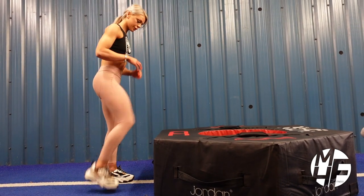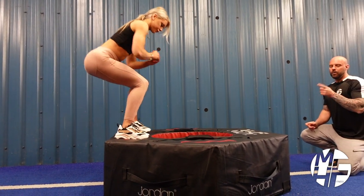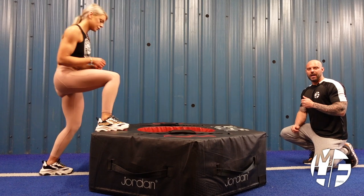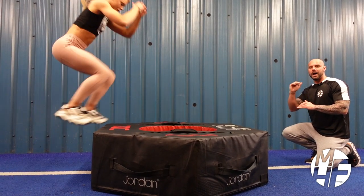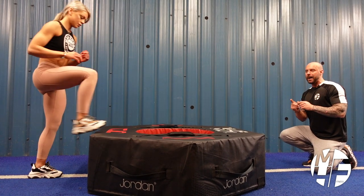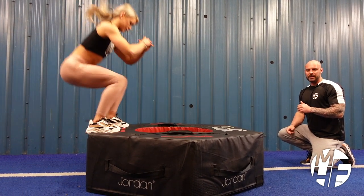That form is absolutely perfect. One thing to notice is what she does with her hands as you jump higher. If you stack more plyo or soft boxes on top of each other, you would generate more power by swinging your arms, as Ashley is demonstrating now.